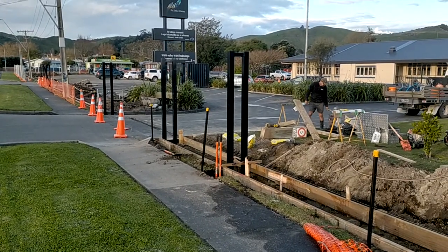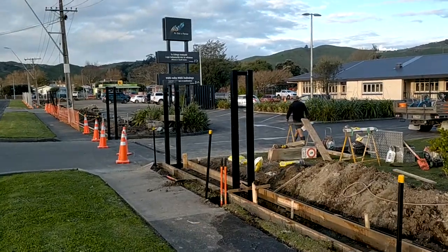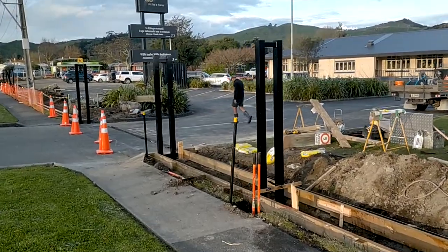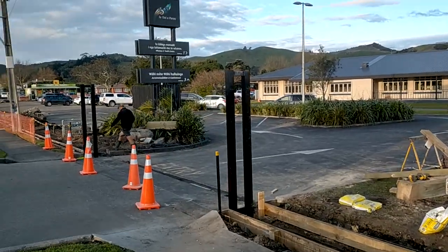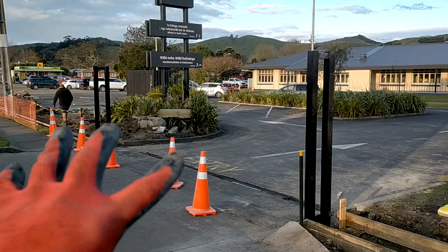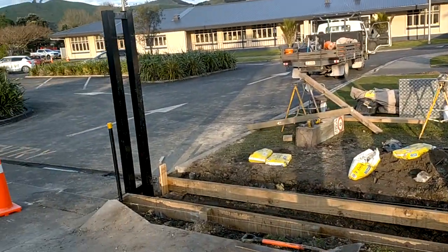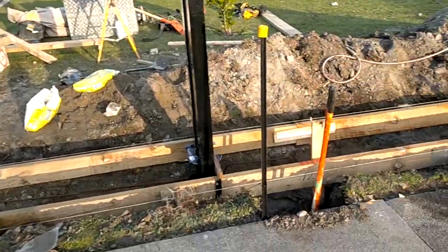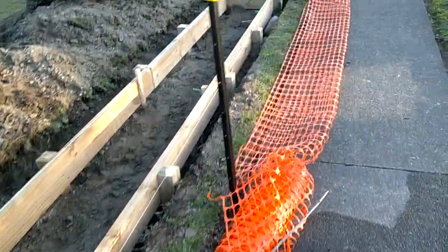Hey guys, welcome back to Strong Fencing Gates. We just had a pretty big day today — we're putting in four of these giant cantilever gates here for this marae. Pretty awesome project. That's like an eight-meter cantilever with a four-meter tail that comes out of here, and this has got its own little custom concrete strip that goes in here.